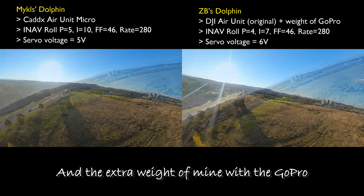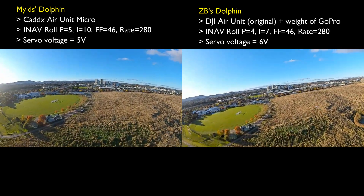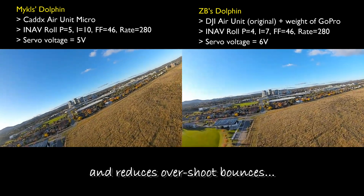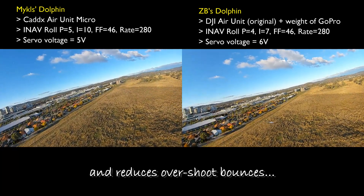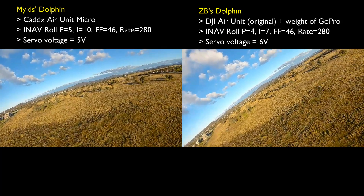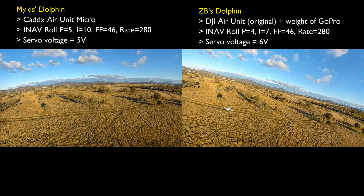But this comparison still does show that it appears that dropping the P and I gains a little bit does soften the correction effect, which is what I'm after. That's about as much as I need to say in this video, so I'll let you enjoy the rest of the comparison, and I'll catch you later.